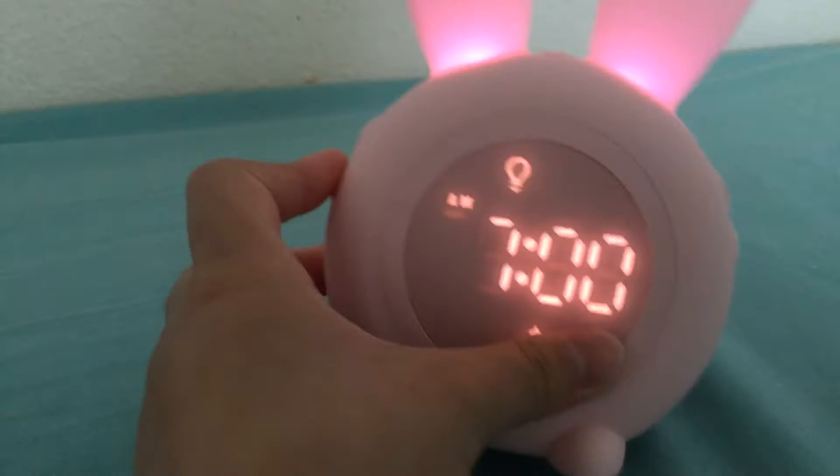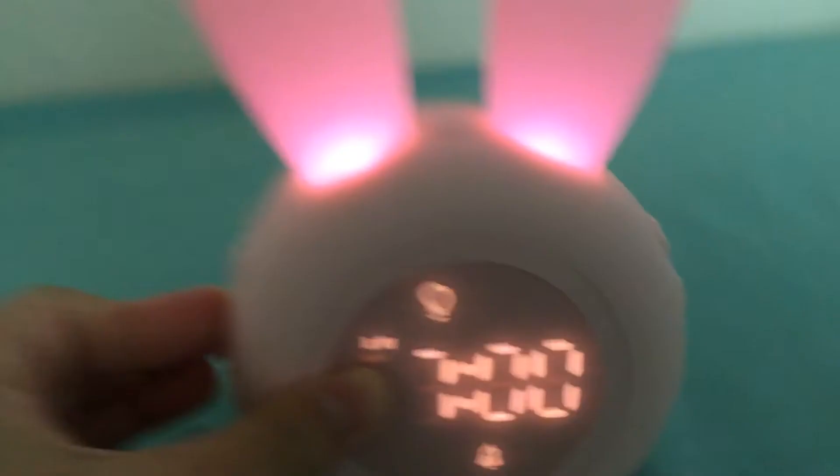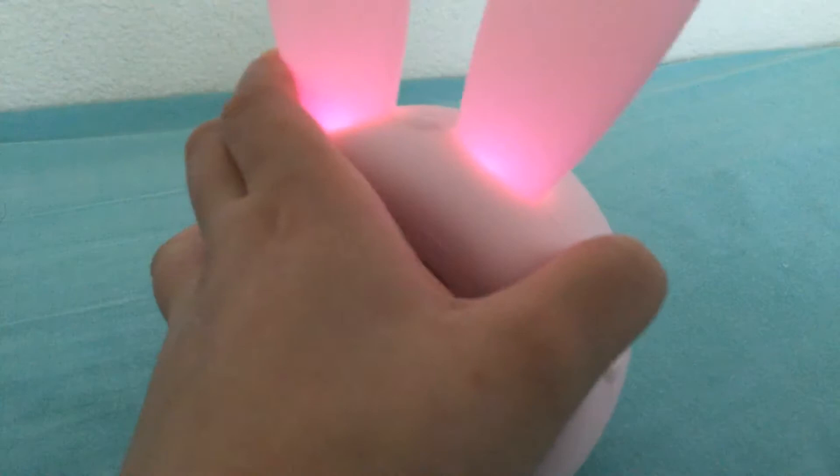Then it goes to alarm number two, also with on and off options. Press it again and it has the same thing. I usually just start pressing through it.